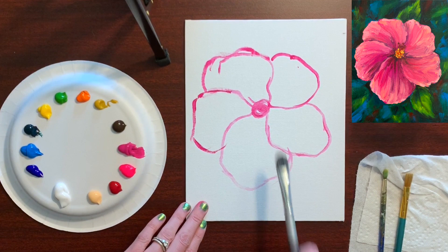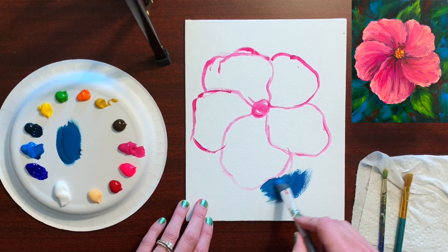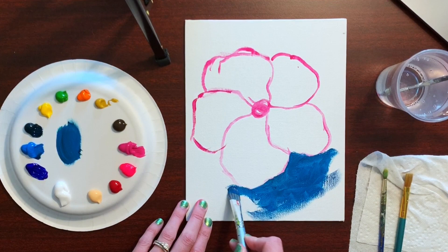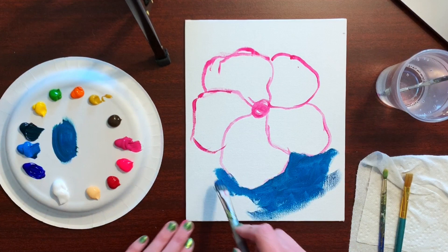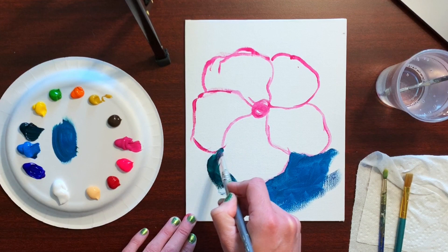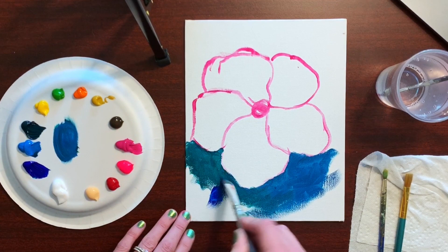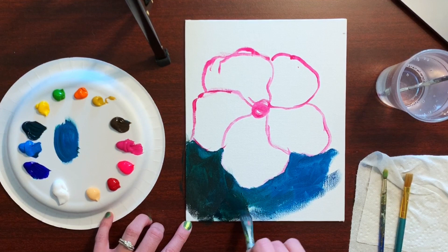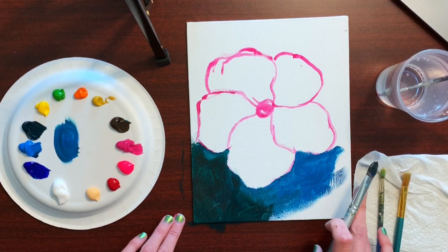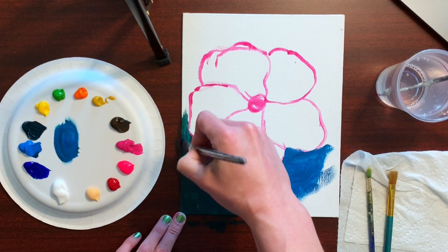I'm mixing ultramarine blue with phthalo green and cerulean blue, and I'm just gonna start going right up to the edges of where I sketched out the petals, just covering up the space. The key to the background is to make everything kind of blurry and not use a solid color — I'm taking dabs of ultramarine blue, some raw umber, just filling in random spots and making sure I'm covering up all the white space on the canvas. We're starting out very dark and will add highlights later.